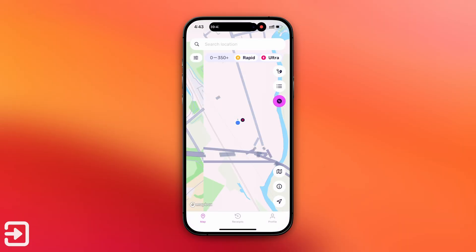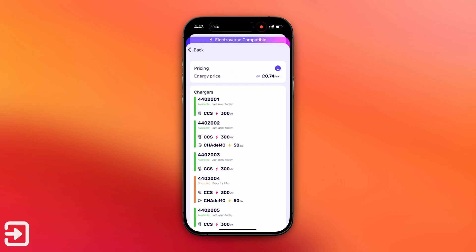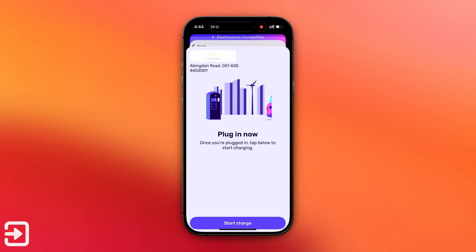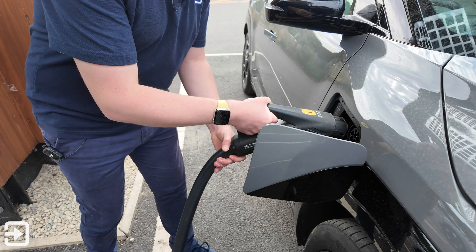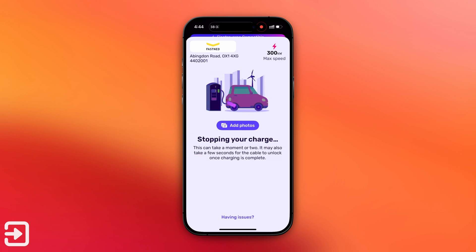The other method you can use is the Octopus Electroverse app. While we looked at using the physical card, it is also possible to use the app and navigate charging from your phone. You can find the charging station, see information about each charging point including ID numbers, which ports are available — as some do CHAdeMO and some do CCS only — and what speeds are available. Once you click start, it tells you to plug in and then you click 'Start Charge'. The app then updates to show how fast the car is charging, how long you've been charging, and how many kWh you've used. To stop, simply swipe the 'Slide to Stop' section.